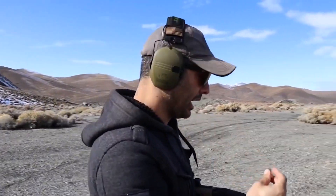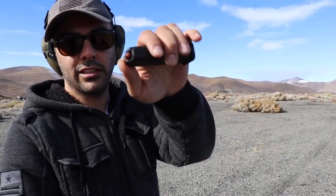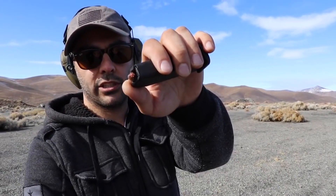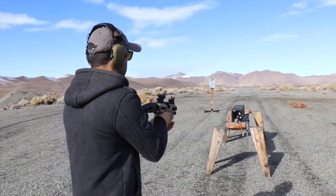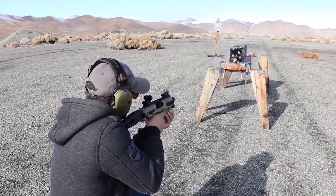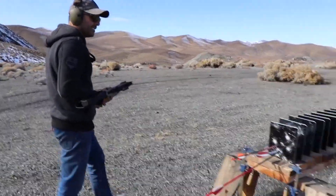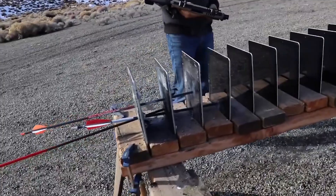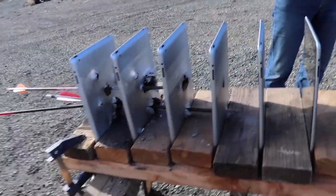These are the Hornady — I think they're called Flex something. They got that little red tip, it's supposed to penetrate clothing really well. I'm gonna go a little higher. Perfect. Stopped on the third one.